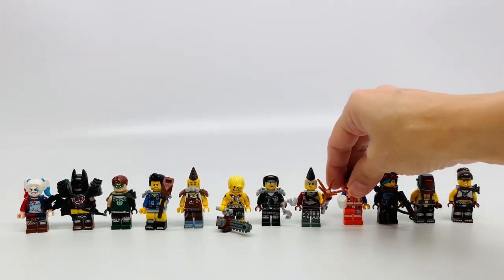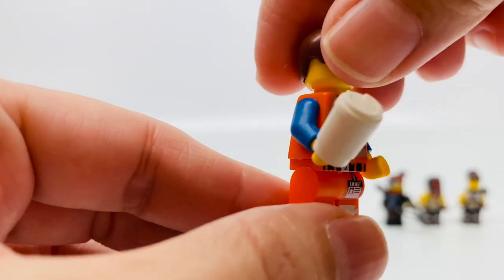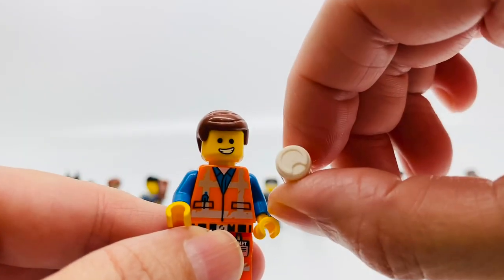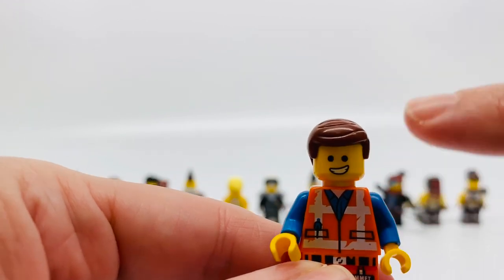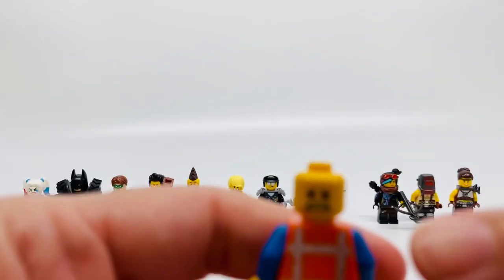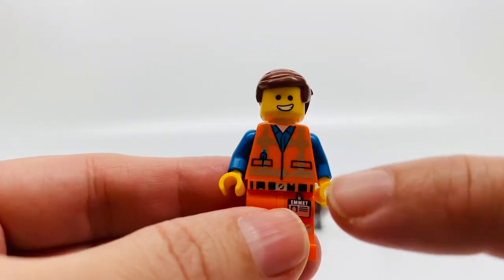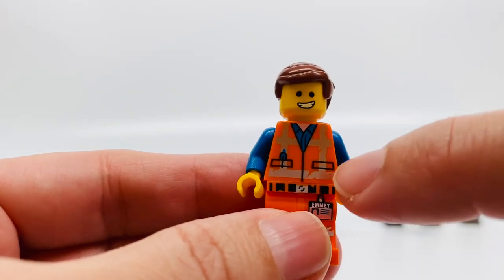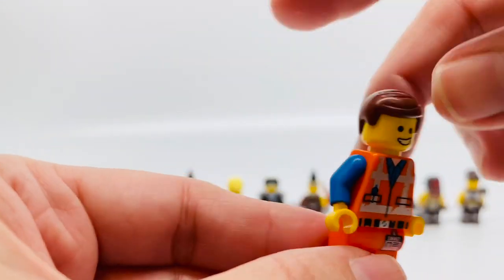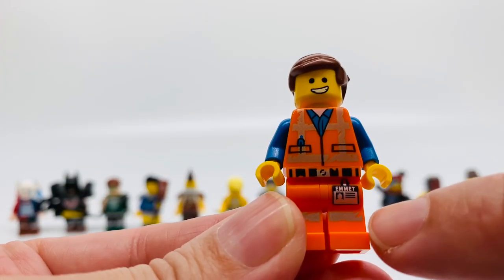Here's Emmett. He has his white coffee cup to go. His hair piece is brown with a goofy smile, but he looks really scared on the other side. He has an orange construction vest with some silver in the front and a blue undershirt; the back is orange and silver. His arms are blue from his undershirt. He has orange pants with a name tag that says Emmett.